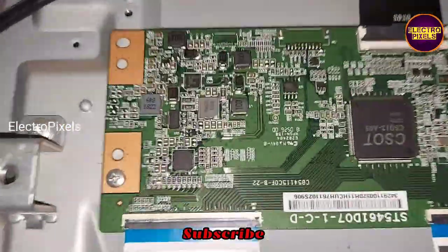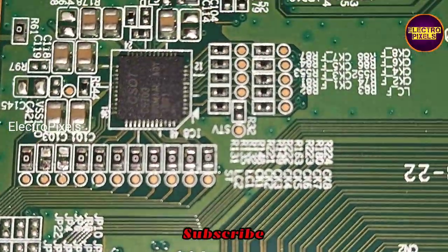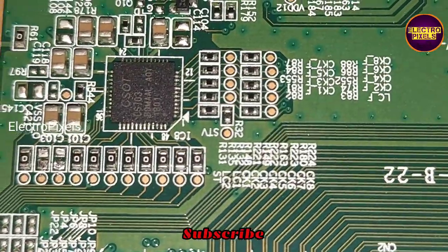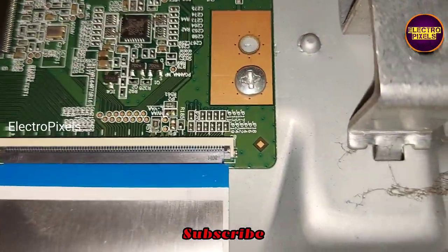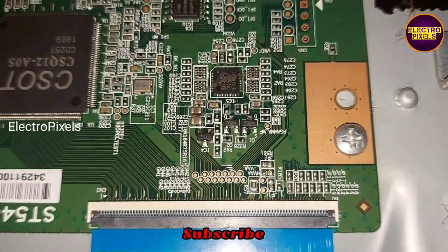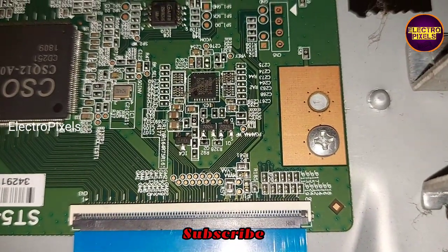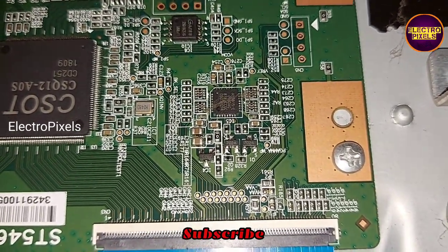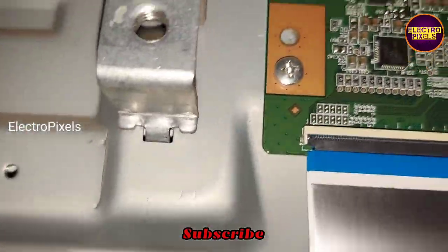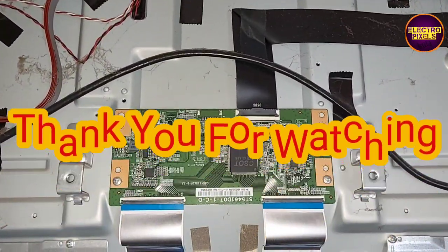Without using the taping method, you can repair this CSOT panel like this. That's it — hope you liked this video. See you in another video with another interesting topic. If you like our channel, please don't forget to like, share, subscribe, and press the bell icon for further notifications. Thanks for watching.